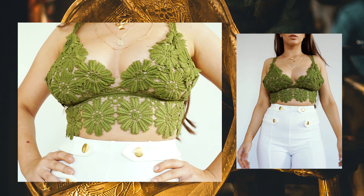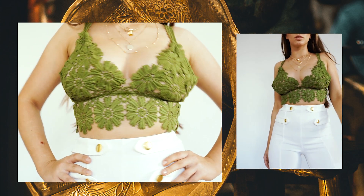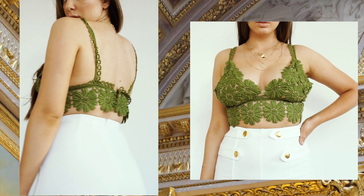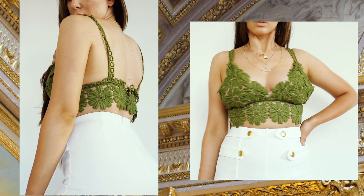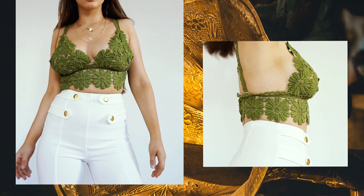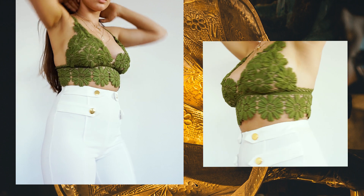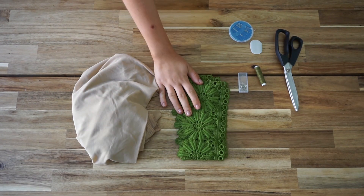Hello creative people and welcome back to my channel! Today I'm going to show you how to make this beautiful bralette. It is so cheap, so easy, and so fast to make. For me it took about 20 minutes, and hopefully it will take 20 minutes for you as well. I really hope you enjoy this video — let's get started!